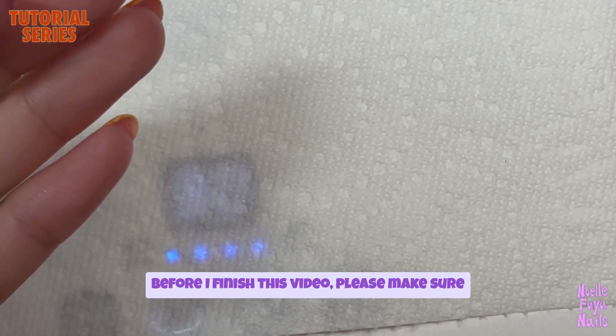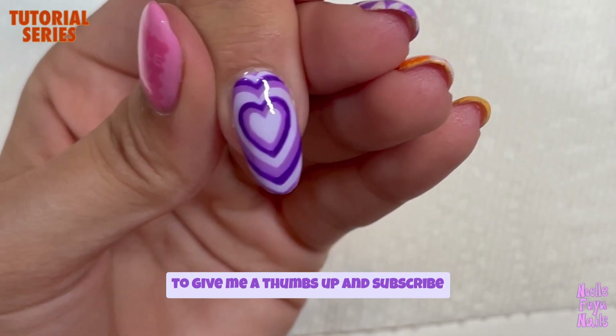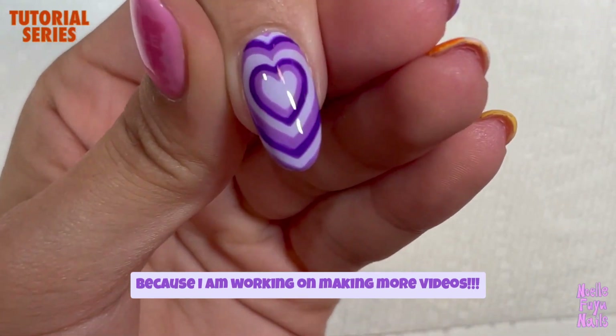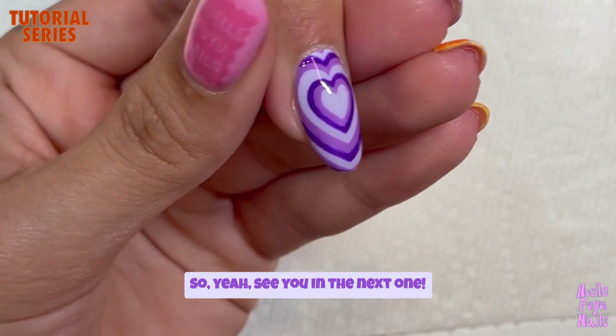Before I finish this video, please make sure to give me a thumbs up and subscribe, because I'm making more videos. See you in the next one — bye!